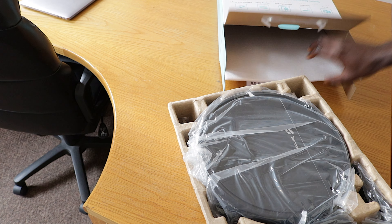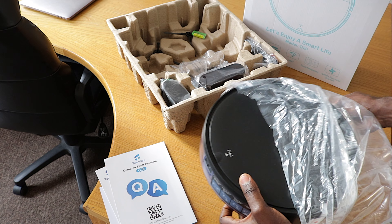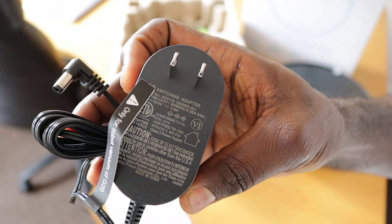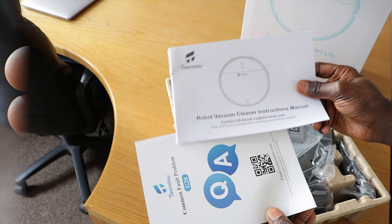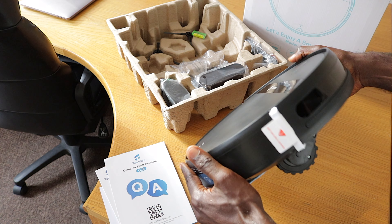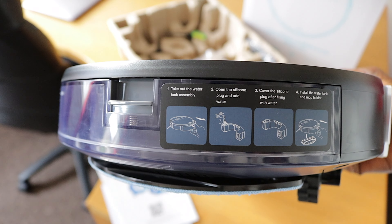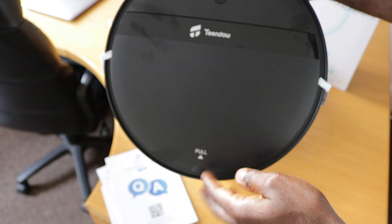When I first opened the box, everything was packed neatly and seemed decent quality. You get the vacuum itself, the charging dock, a power adapter, a remote control, a small cleaner brush, user manuals, some extra filters and two side brushes. This thing looks pretty generic on the outside, just your typical round vacuum design. But at under 3 inches tall, it can sneak under more furniture than taller vacuums.